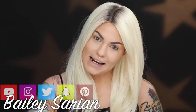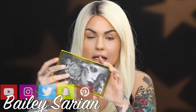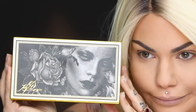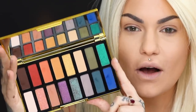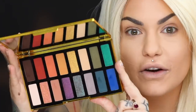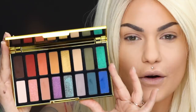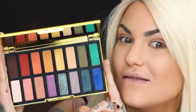Hi guys, how are you today? My name is Bailey Sarian, and today I want to film with this Gorgina palette. This is the Kat Von D 10th Anniversary Eyeshadow Palette. It's going for $52 and it's available on the 21st of May this month, so very soon. It's super pretty, very colorful, and I just had to do something with it, obviously.